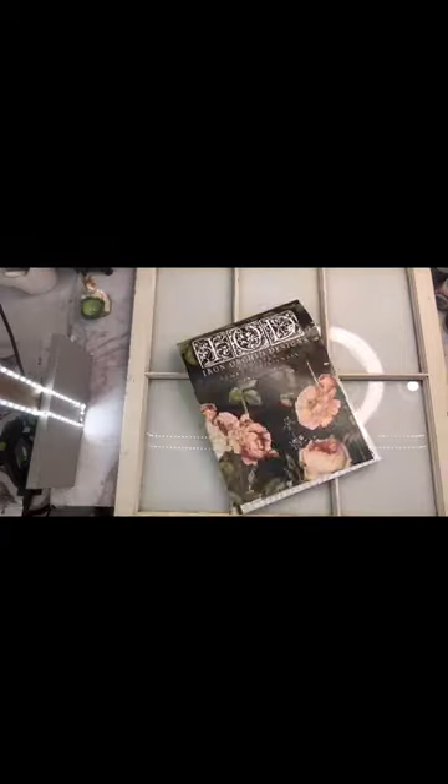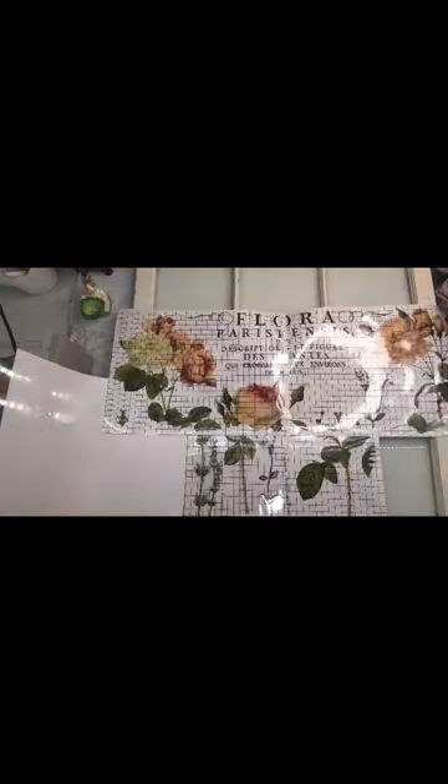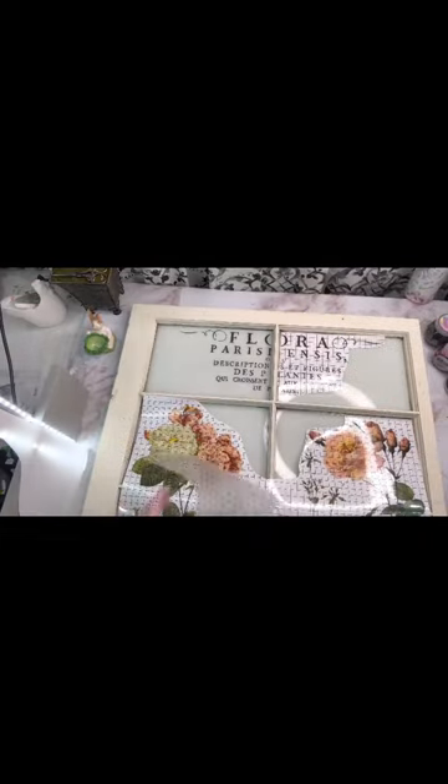Then I just go to town with the transfers. I figure out which IOD transfers I'm going to use. On this one I'm going to use the flora parasensis, which is probably my most popular farmhouse window — it's bought within the day of setting it on the showroom floor. No joke.